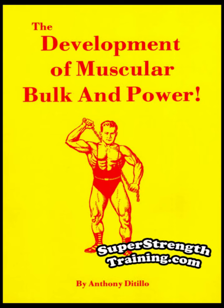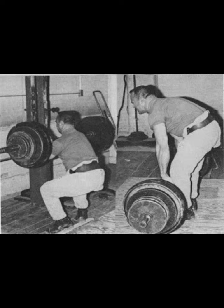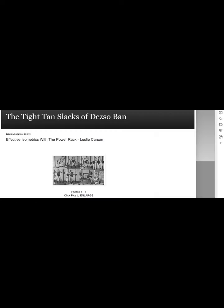Anthony DiTillo wrote a column for Iron Man magazine from the late 60s through the 80s, and two great books, for which reprints are available from Bill Hinburn's Super Strength Training site. A long-time training partner and friend was Deja Ban, a former elite-level Olympic lifter, and his name was later referenced along with DiTillo's on the DiTillo blog, where many of Anthony's writings can be found, along with tons of other great material.